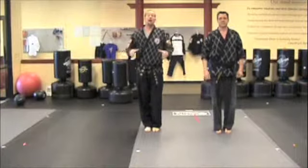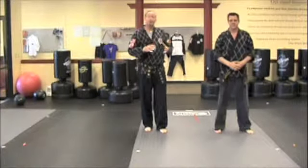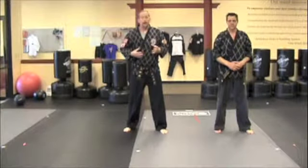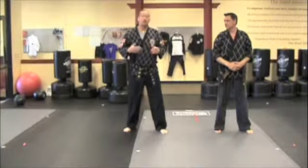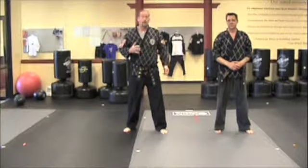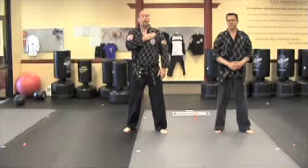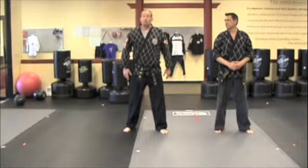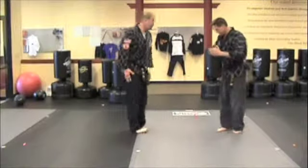Thank you very much. Practice hard. Practice these carefully. Remember, you're moving up in your belt ranks — these are real locks, not breakaways. When you're practicing with your partner at home, be careful, always follow the rules. Tap up if it hurts — make sure you tap and communicate with your partner. But have fun working on these. Thank you very much.